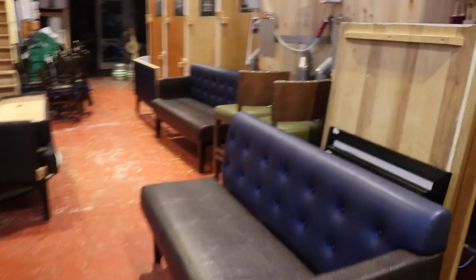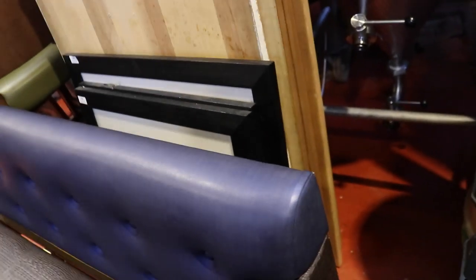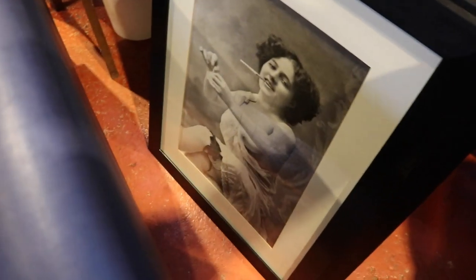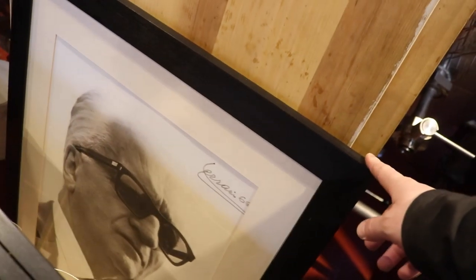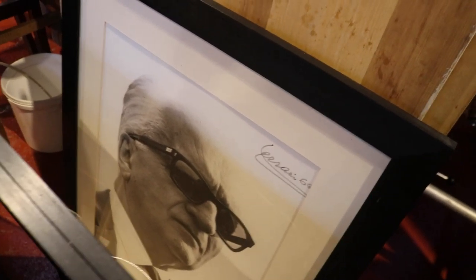Moving further down, we've picked up all of these table tops, which go with the tables. We've also got some pictures for very little money. YouTube will flag me up for the booby there — there's a couple more boobies, folks. And Enzo Ferrari — you'd have thought they would have snatched that up, wouldn't you? I got that whole framed picture for 12 quid. What a bargain.